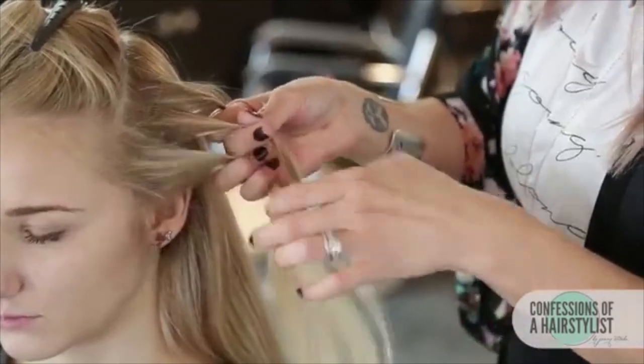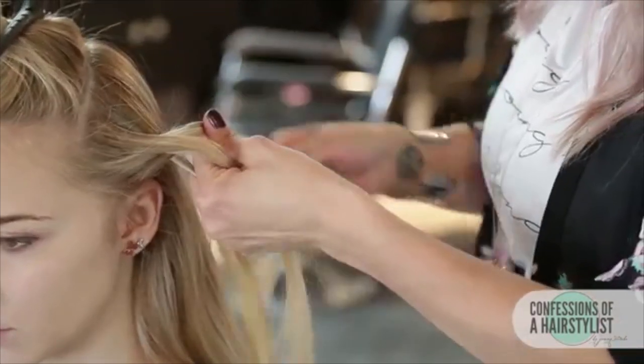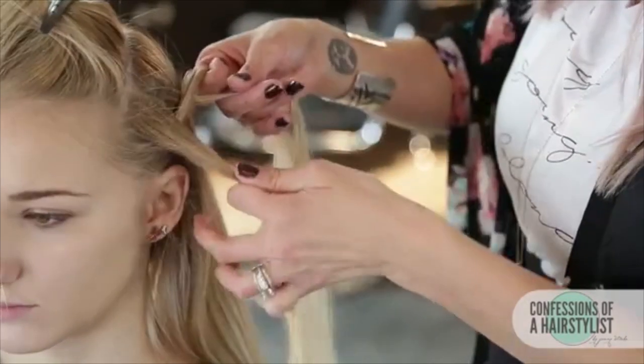I just went ahead and did our dutch braid on the opposite triangle now, securing the ends with an elastic once I get there, and then we're going to work our other sections.